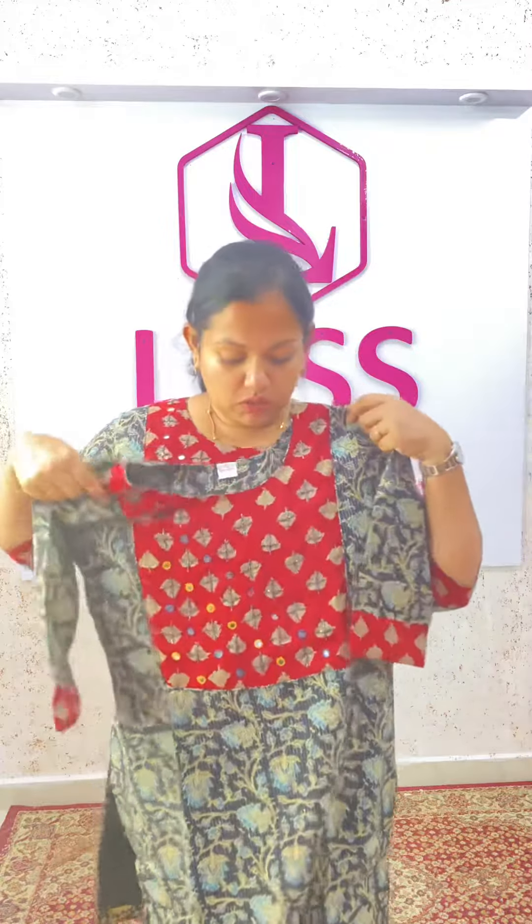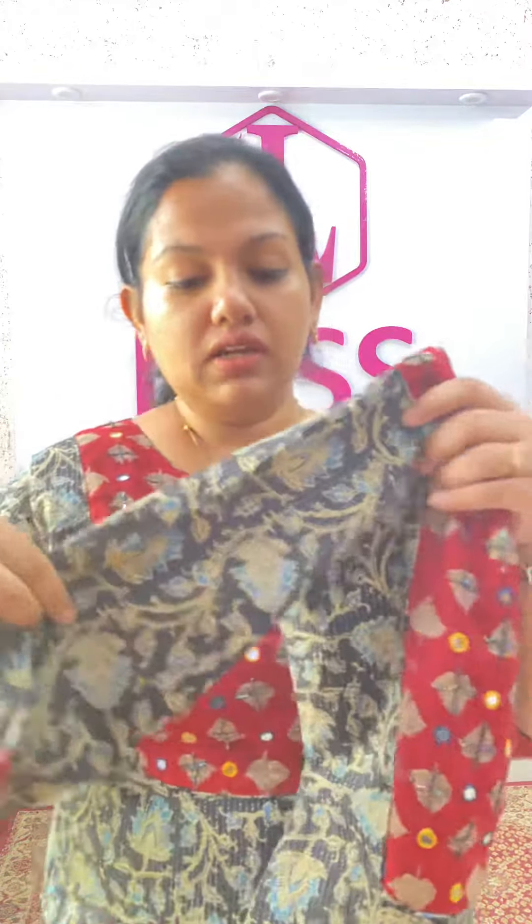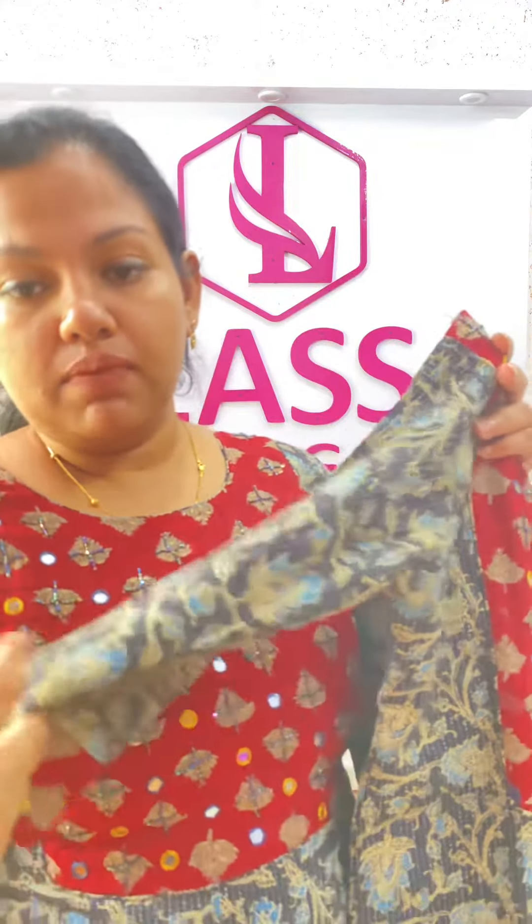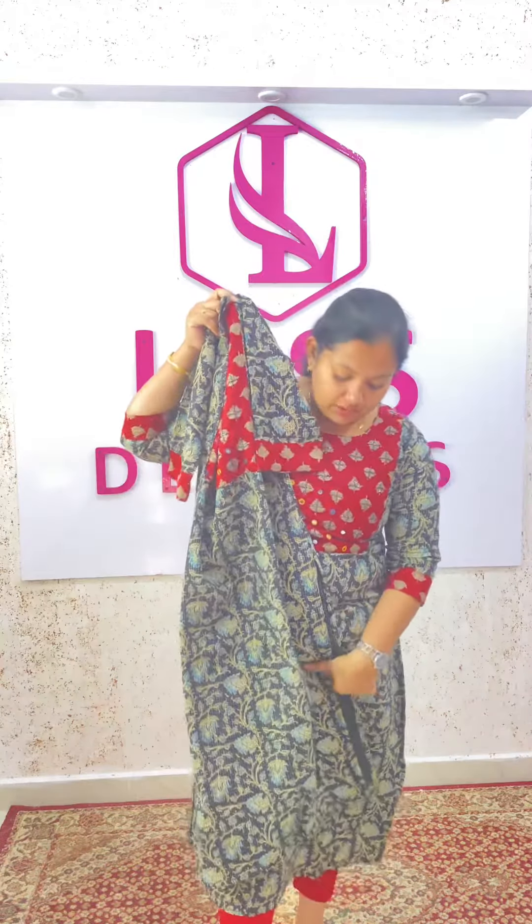First combination is the color of the cotton kurtis — black and maroon patch. That is the cotton kurtis model. The cotton kurtis model is 46 cm. It is a slitted model. This is the first color combination.